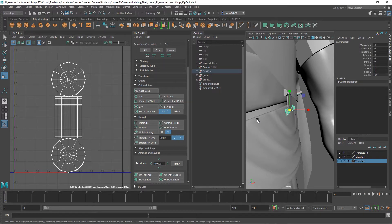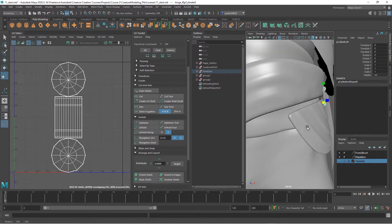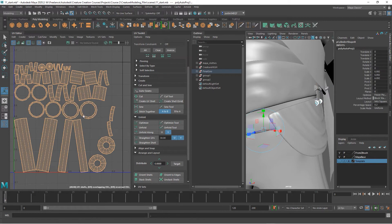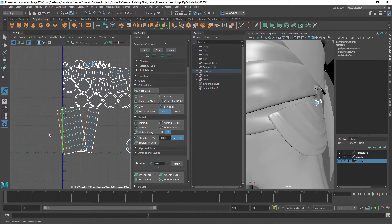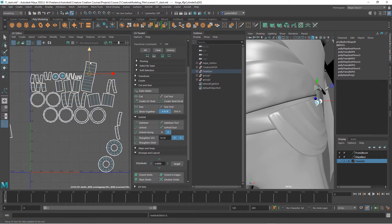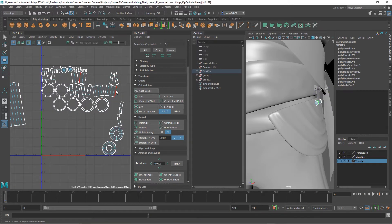We want to take all of those hinge pieces and put them on one map. There are several ways we can do this — we could UV one of these and transfer that to others. We can do an auto map, start stitching pieces together, move things over, and stitch together these parts, and the same thing over here.